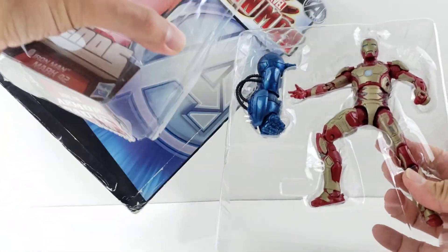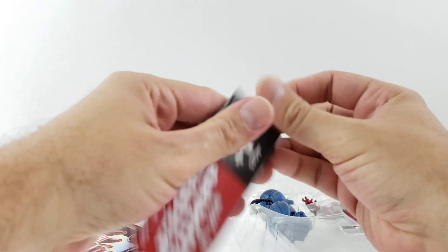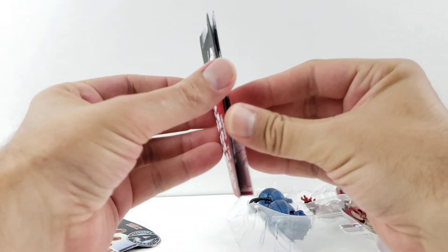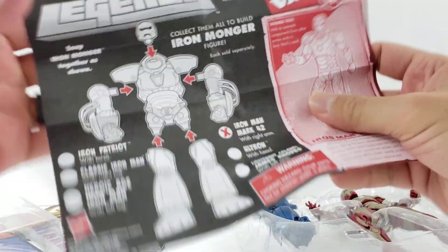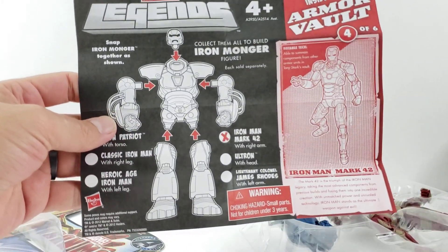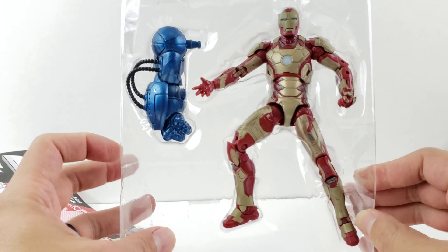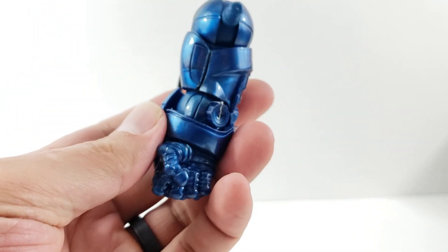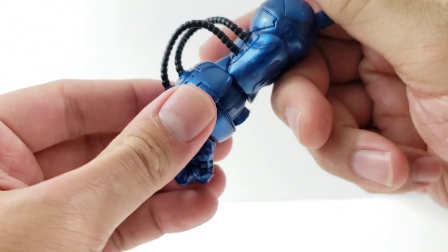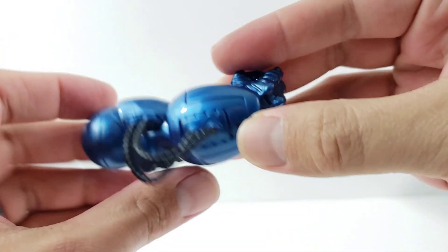Clearly the packaging is all busted up, so we'll go ahead and open it up. Here's something with the old Hasbro Legends — I can't believe these are pretty old now. It comes with a little instruction sheet, in case you didn't know how to build Iron Monger. I'll go ahead and pop him out. It comes with the right arm of Iron Monger. I do have an extra head, so who knows, maybe for fun I'll gather up the other pieces as I find them on sale and build an Iron Monger for you guys.